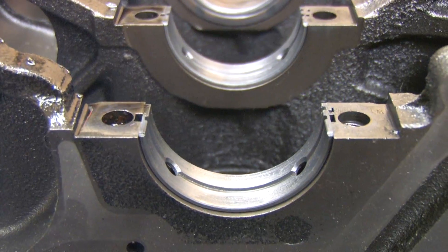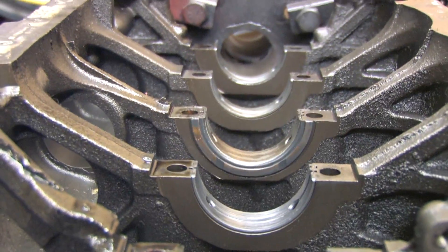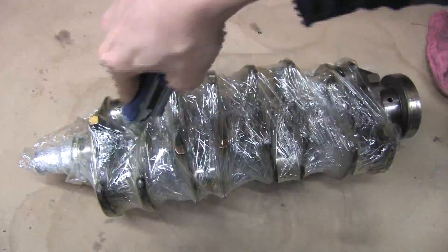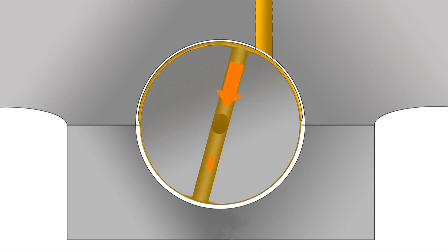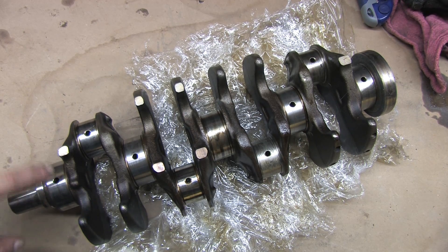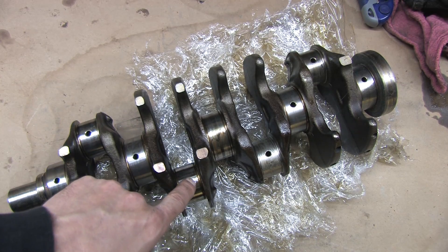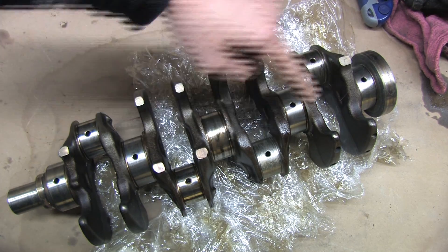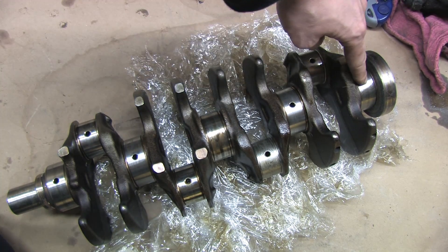Every oiled component bolted to the engine eventually gets its oil from those holes. Many of the engine's oiled components are themselves actually oil galleries — you'll remember this from the previous video about the crankshaft. It scavenges oil from the mains and delivers it to the connected rod's big end bearings. The No.1 main journal delivers oil to the No.1 rod journal, the No.2 main journal to the No.2 rod journal, the No.4 main journal to the No.3 rod journal, and the No.5 main journal to the No.4 rod journal.